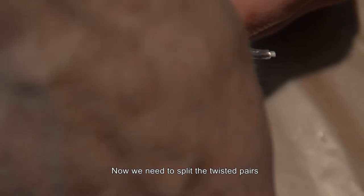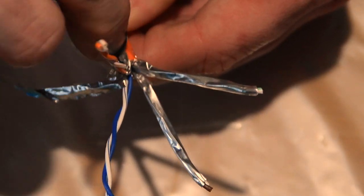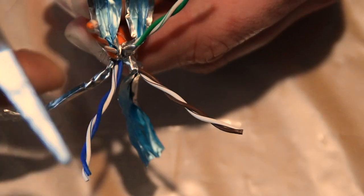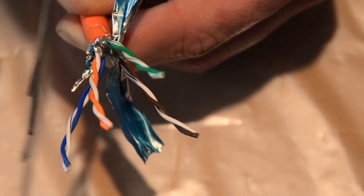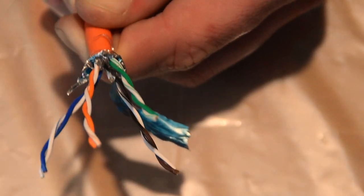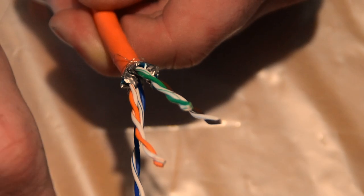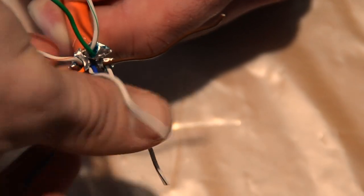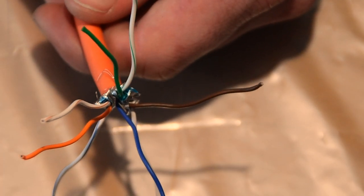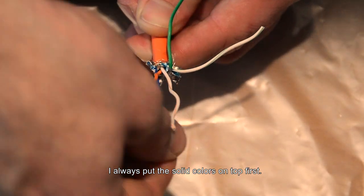Now we need to split the twisted pairs and remove the outer shieldings. Untwist the pairs and get them a bit in the right order. I always get the solid colors on top first.